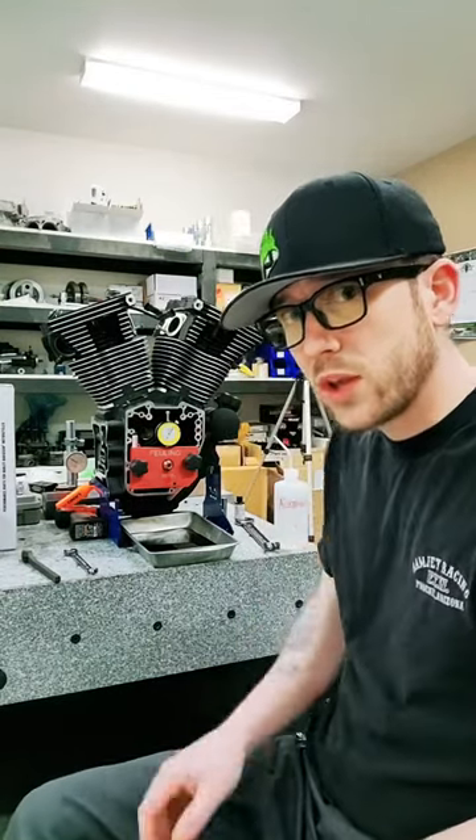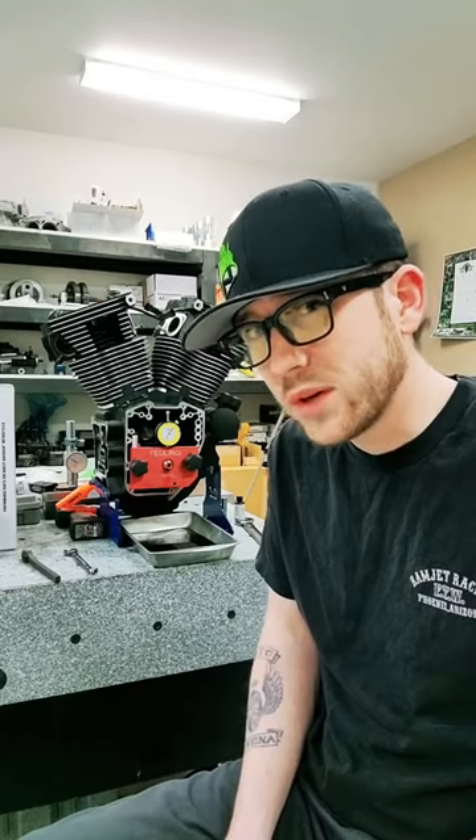Now to show some of you who may still not quite understand what defines the skip bearing, we have a 103 cubic inch twin cam engine we took out of a 2016 Street Glide to put a 124 into it.